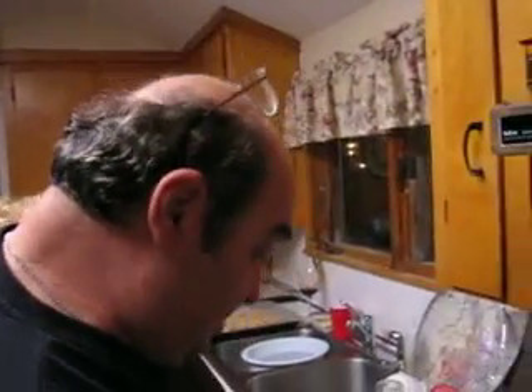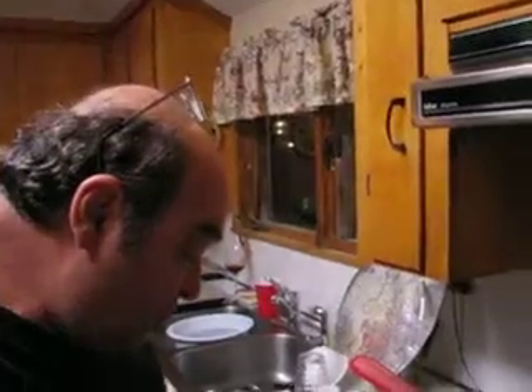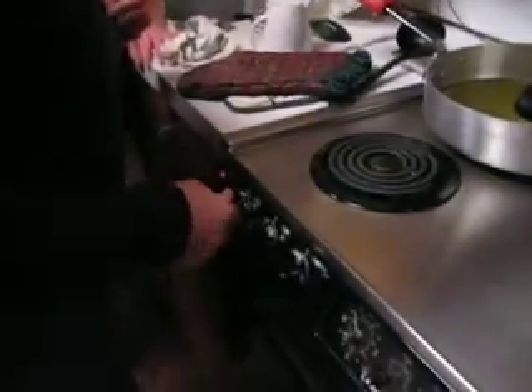We're going to heat up the oil. If we can get Rene to show us how to turn the burner on here, we're going to turn the burner on and get the oil hot.